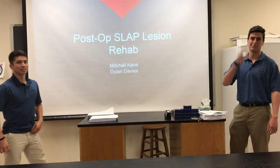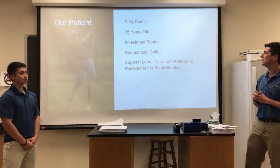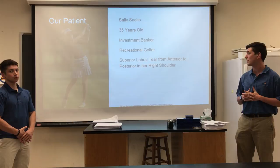Hi, I'm Dylan Davies and I'm Mitchell Kane and this is our project on post-op SLAP lesion rehab. So this is our patient, her name is Sally Sacks, she's 35 years old. She's an investment banker and she likes to recreationally golf. She's suffering from a superior labral tear from anterior to posterior in her right shoulder, also known as a SLAP lesion.